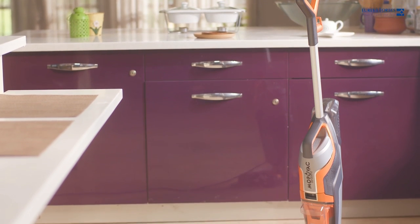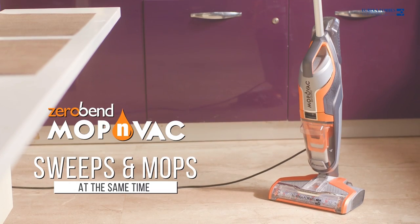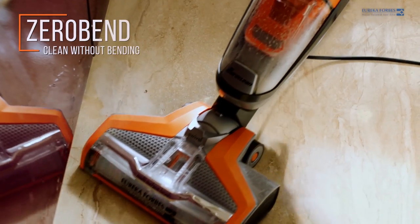Meet this futuristic and user-friendly EuroClean Mop & Wack, which sweeps and mops at the same time. The zero-bend feature helps you clean the hidden and difficult to reach surfaces without bending.